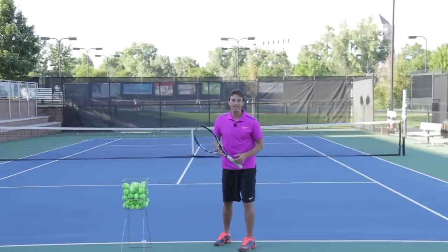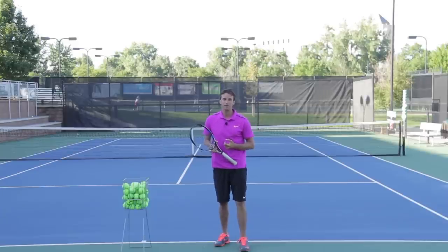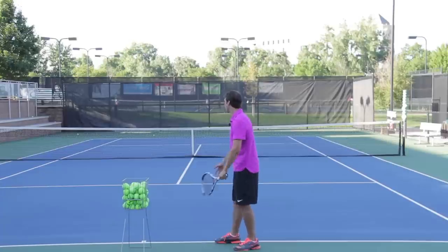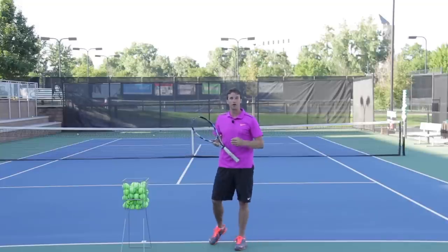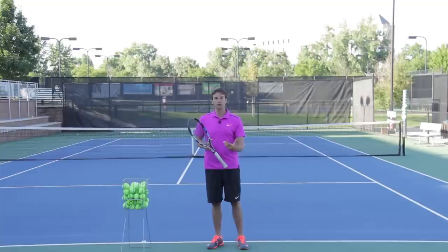Another huge benefit is that a shoulder turn enables you to create the right amount of topspin on the serve, because the topspin component is absolutely vital to your success. If you don't have a shoulder turn — if you just bring your arms up like this — you cannot hit topspin. You'll have to hit slice and come around the ball, and now your percentages are going to decrease.